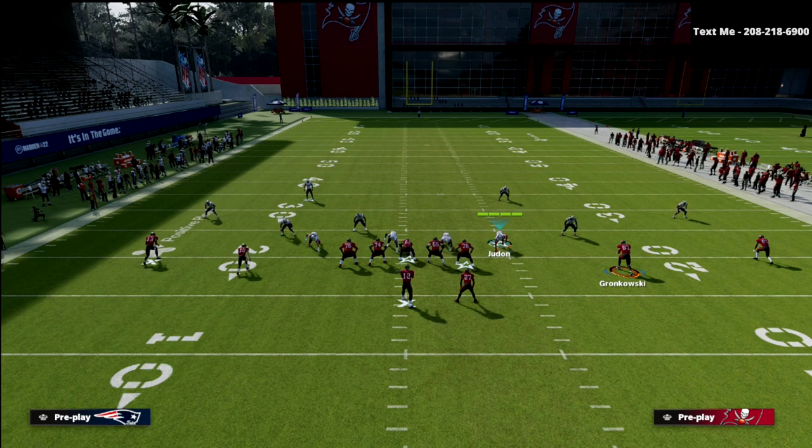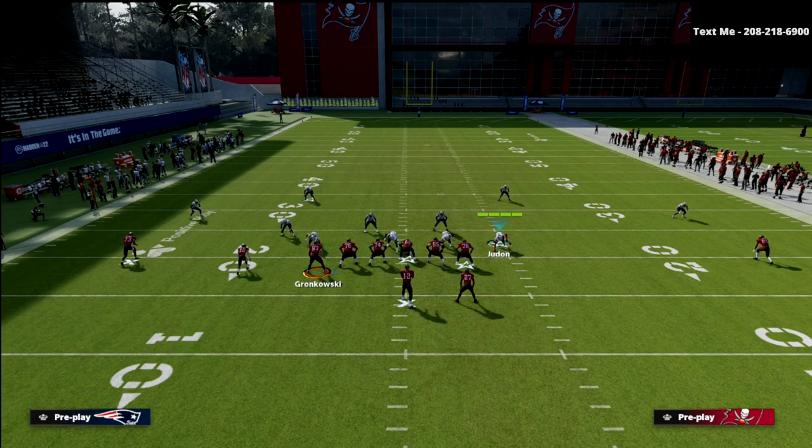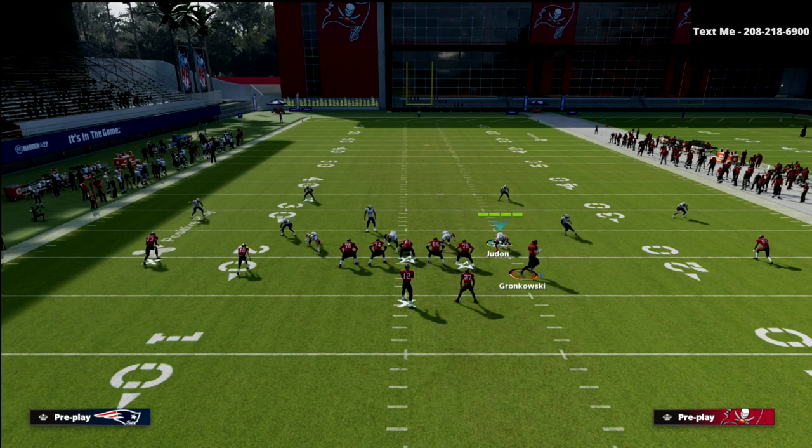Looking at the right side of the formation, we have three receivers. Number 81, Antonio Brown, is the number one receiver on the outside right side. Gronkowski is the number two receiving threat as the tight end in the slot position. And Ronald Jones, number 27, is the number three receiving threat out of the backfield. If I were to motion this formation over, Evans would be number one to the left, Miller number two, and Gronkowski number three. On the backside, Brown would be number one and Jones number two. So you see — if you can count to three, you can play this defense.